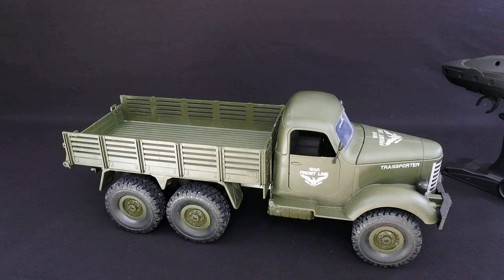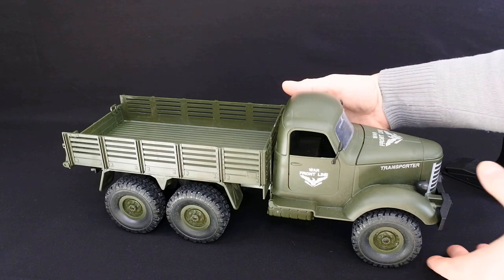Like I said in the first video, these very much remind me of my childhood and that's why I'm really into them. I've also ordered the Q62 and the Q63 to review but they haven't arrived yet.